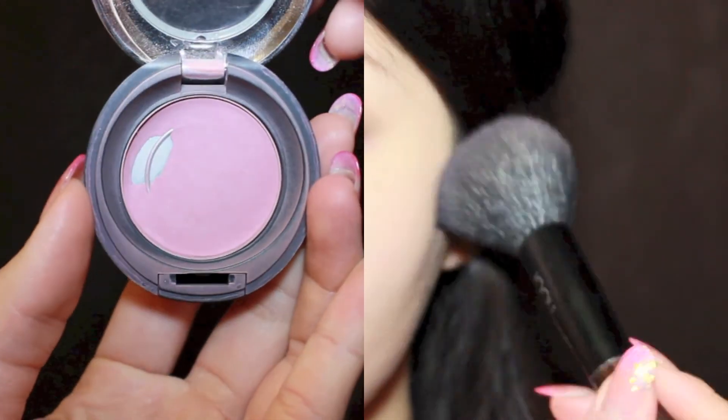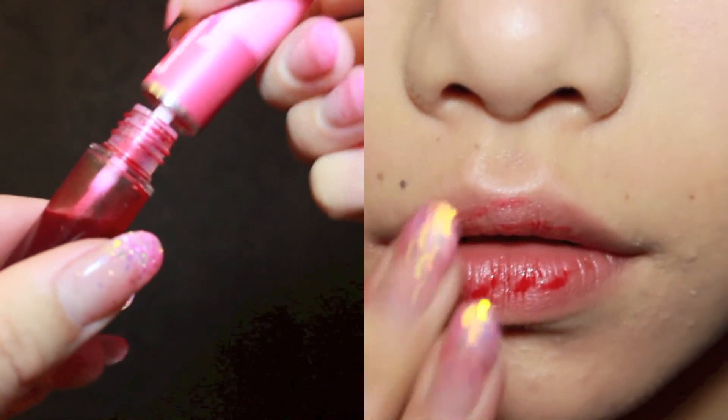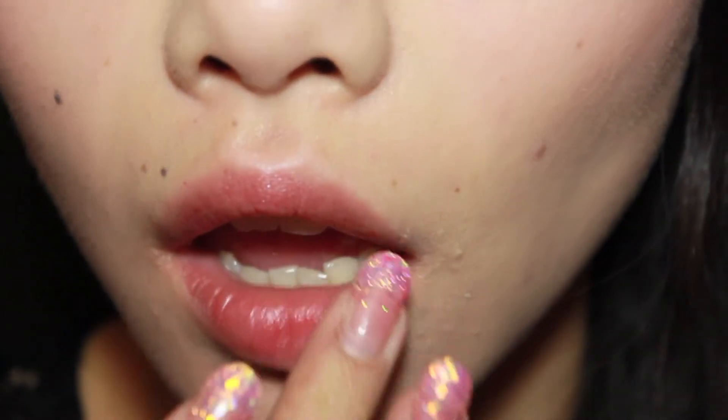Here I'm going to use my Body Shop Blusher and, using a blush brush, I'm going to apply a thin layer of blusher onto my cheekbones. In Fiona's music video her lips looked very natural but shiny, so I'm going to restore some of that redness to my lips with some lip tint from Benefit, then apply a thin coat of clear gloss to finish.